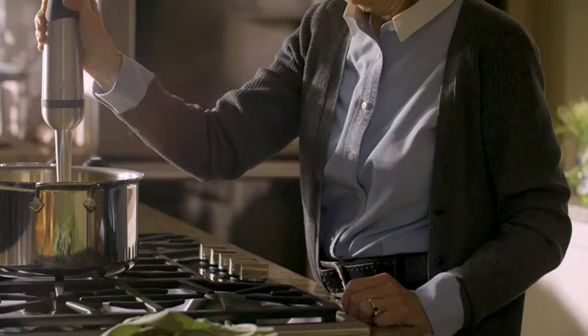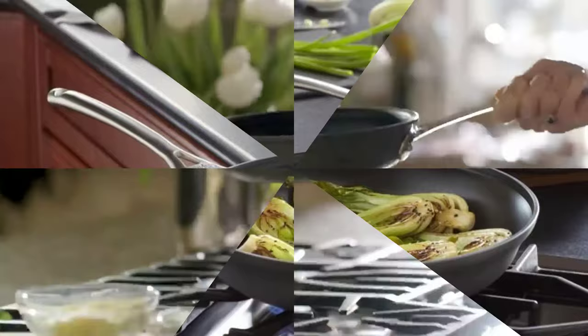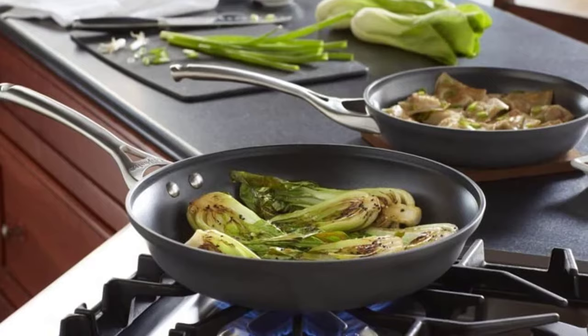It's important, however, to buy the right wok, as they come in all shapes and forms — from those with flat or round bottoms to those made from cast iron or carbon steel.